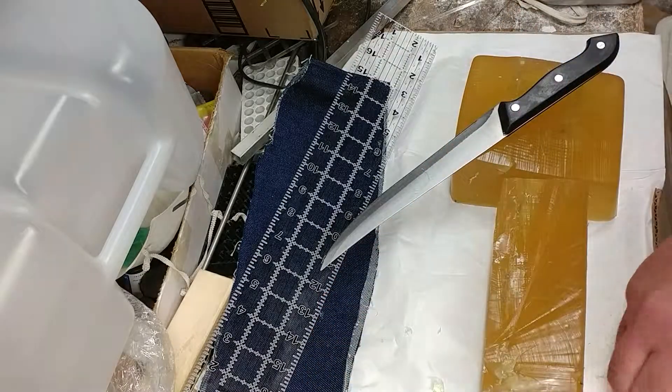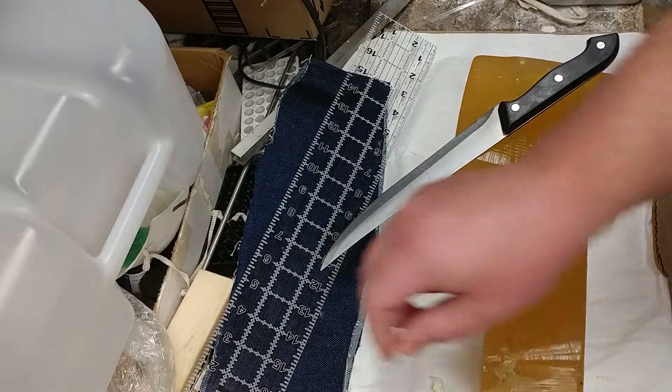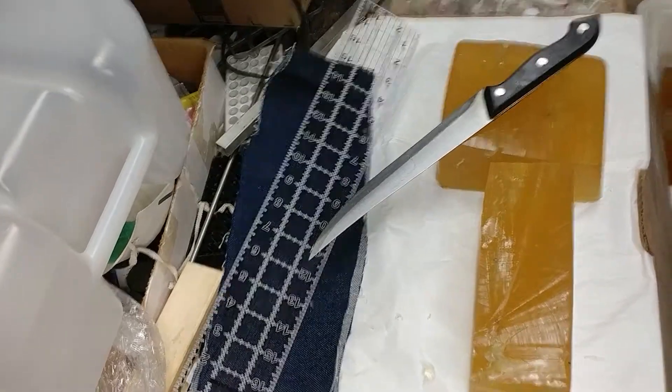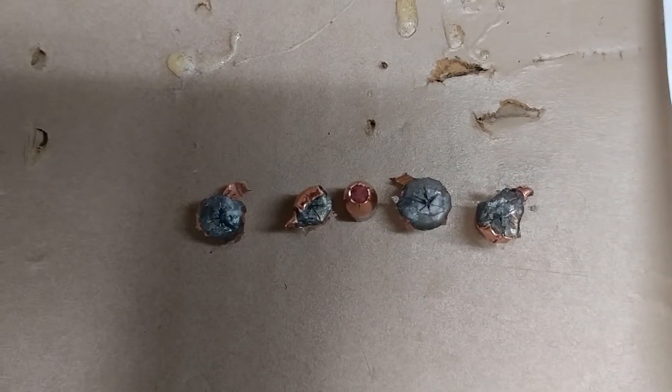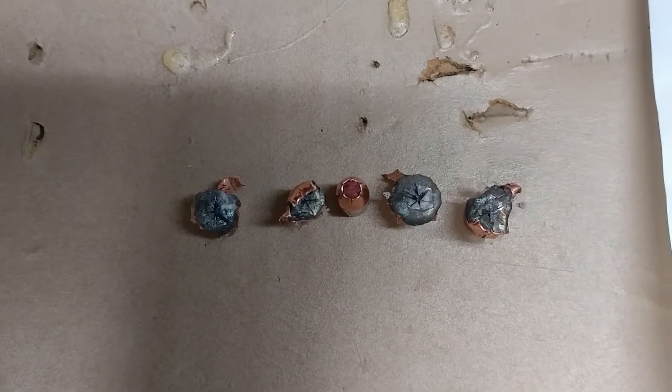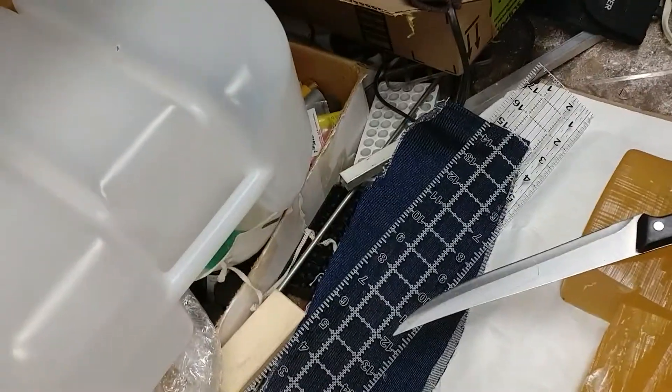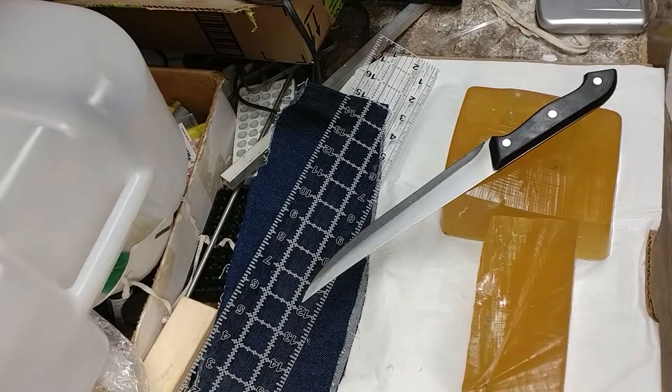These then are our five rounds. Including a successful expansion with the polymer tip, which contradicts a little bit what I've seen with these before. I still think I prefer the rounds with the polymer tips removed, even though that one obviously expanded quite well.